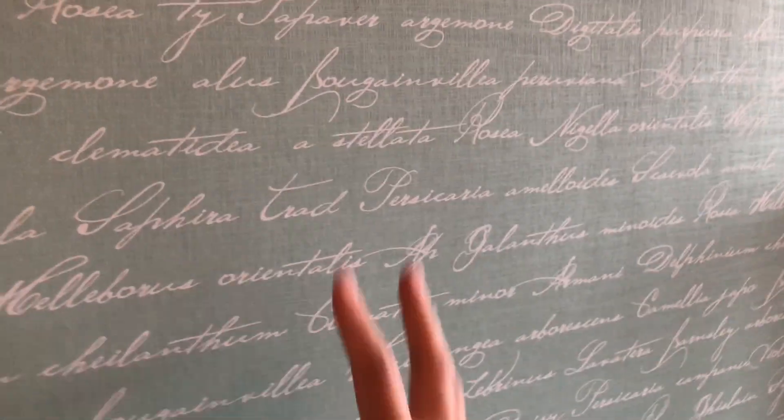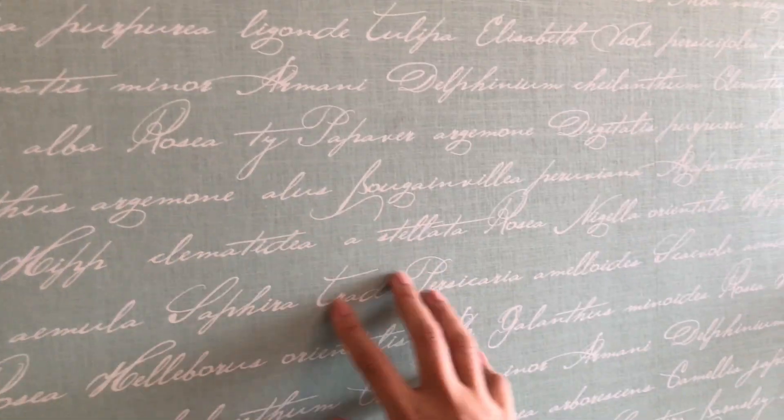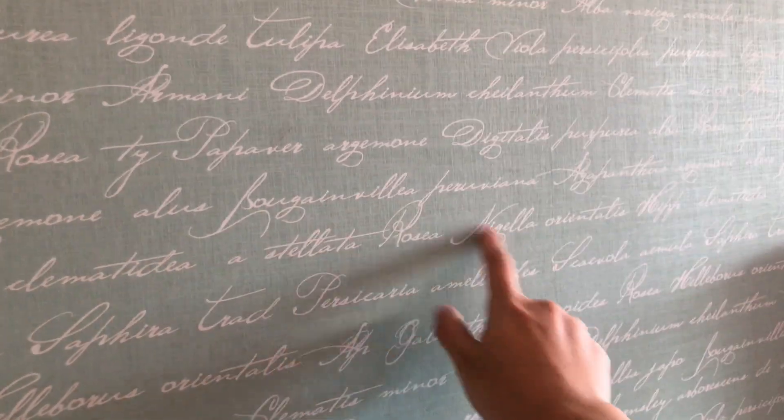Let's talk about this wallpaper. In person it's actually teal — you can't really see it with this camera and lighting. But the style has a script writing pattern, very Scandi chic. And I love it.